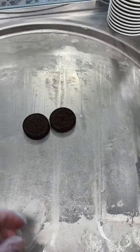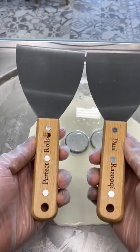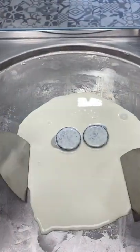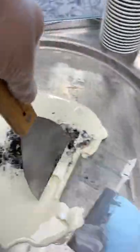My friend got me these personalized scrapers and I went crazy on the review, but let's do an honest one. She got my favorite words engraved in them — my name is also my favorite word. Even the little ice cream picture is very creative. I'll have to say these are some strong scrapers; they chopped and scraped perfectly.